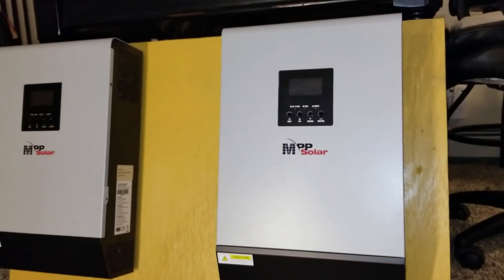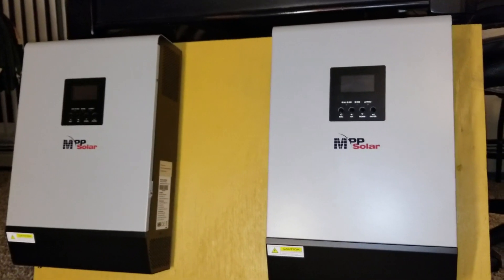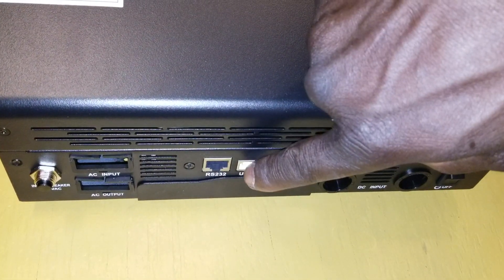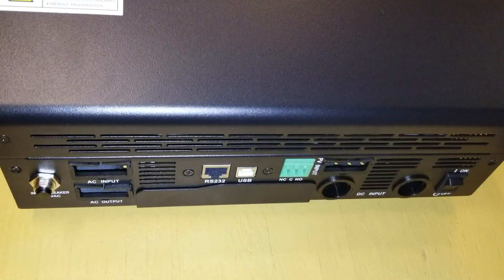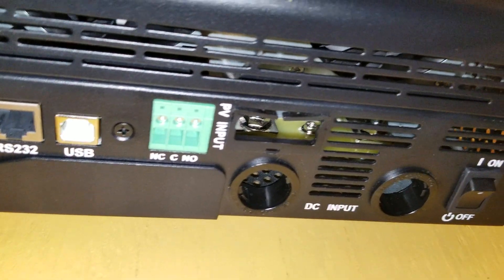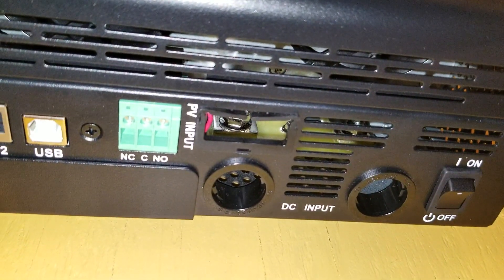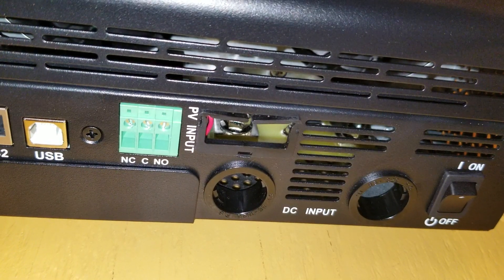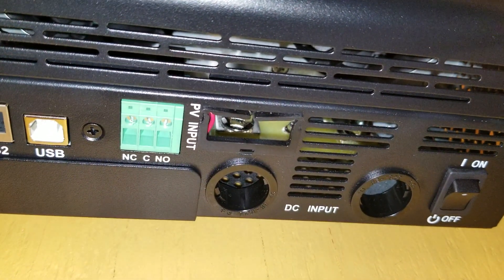This is a 2018 model. Sorry we lost that video — it covered a lot of things. Down at the bottom you can see the network port, labeled RS232, and a USB port. There's also a generator start connection. Here is the PV input, and these are the battery terminals — positive and negative.